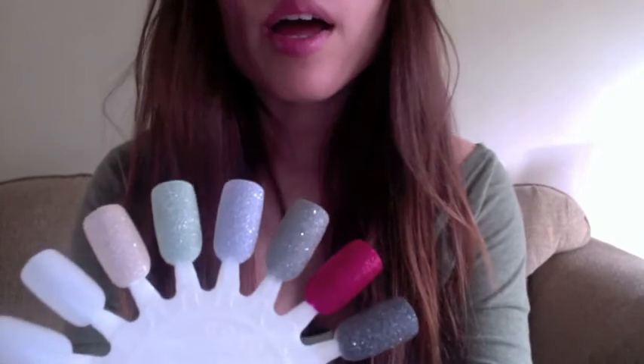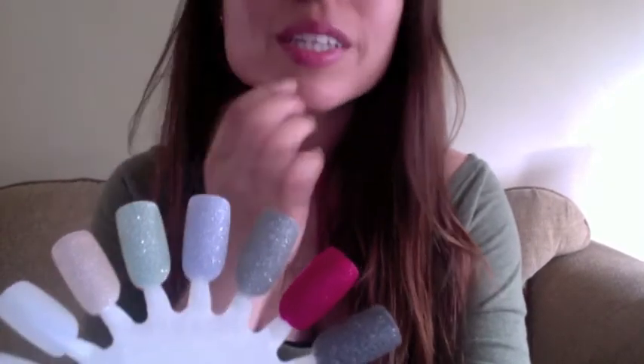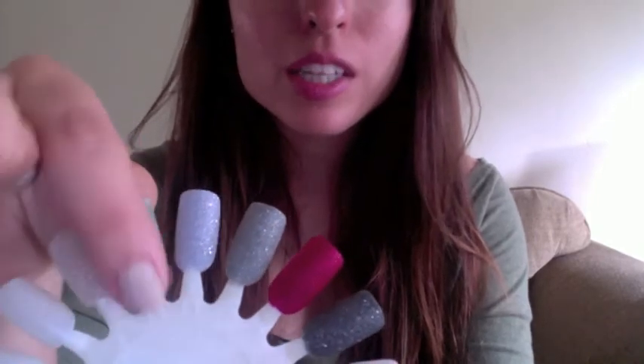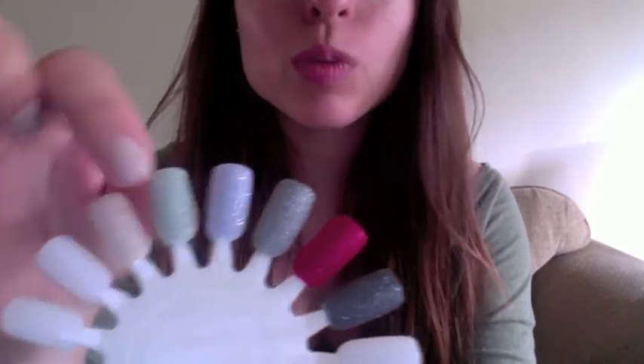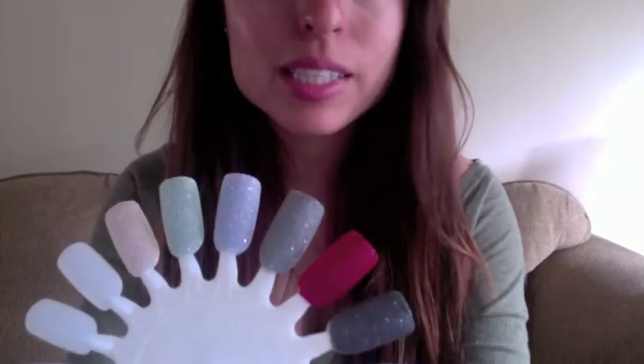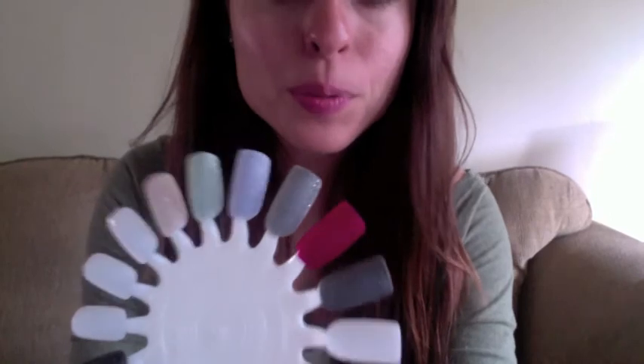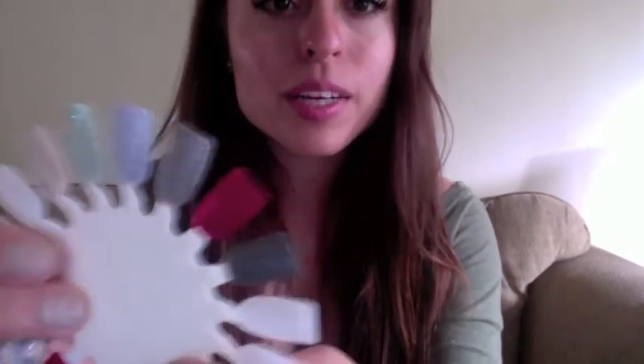These colors are beautiful. The texture is beautiful — it's that rough texture, but it doesn't hurt you when you touch it. It's like a fine sandpaper, I would suppose.